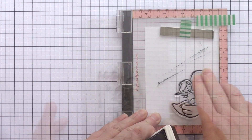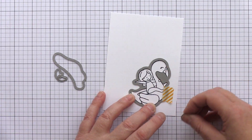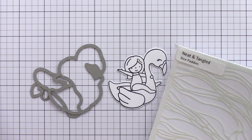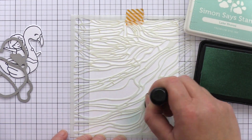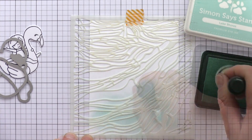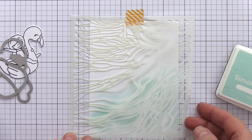Moving on to the last of the stamp sets, the cute 3x4 Flamingo Floaty set. I stamped the image on white card with intense black ink and then die cut with a matching die. I love the Rice Paddy stencil and I think it's the perfect partner for the Flamingo Floaty set. The Rice Paddy stencil represents an overhead view of the shapes of flooded rice fields, but also looks great as water or other organic patterns.